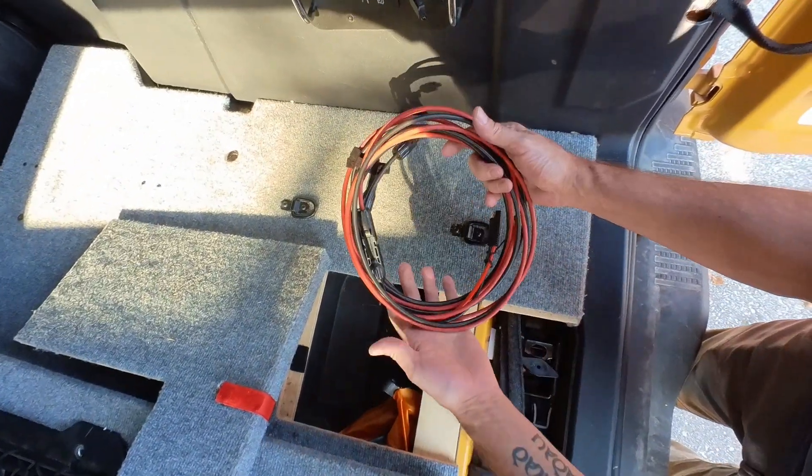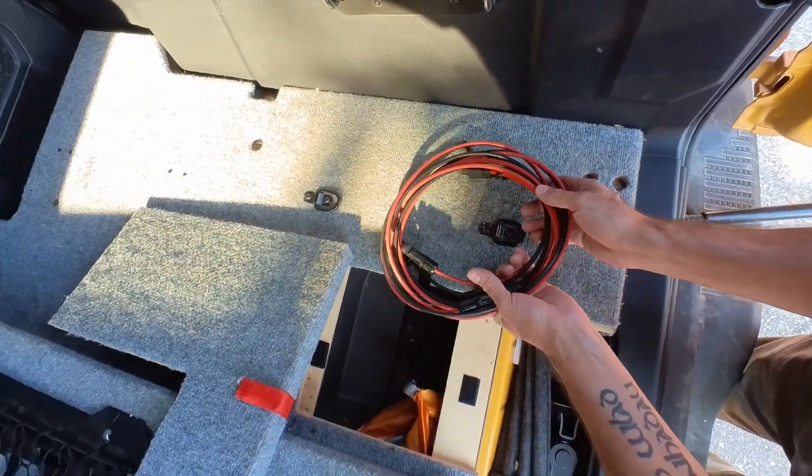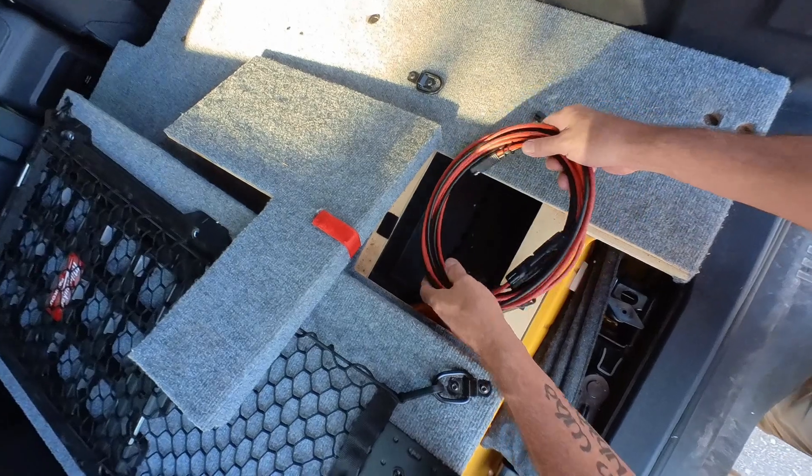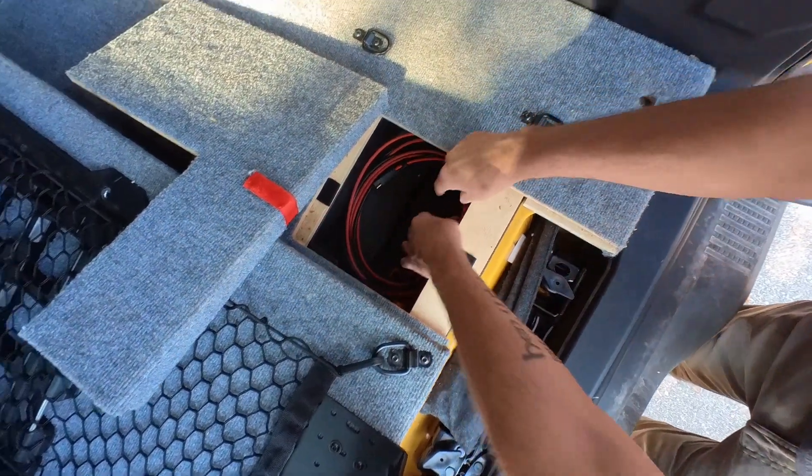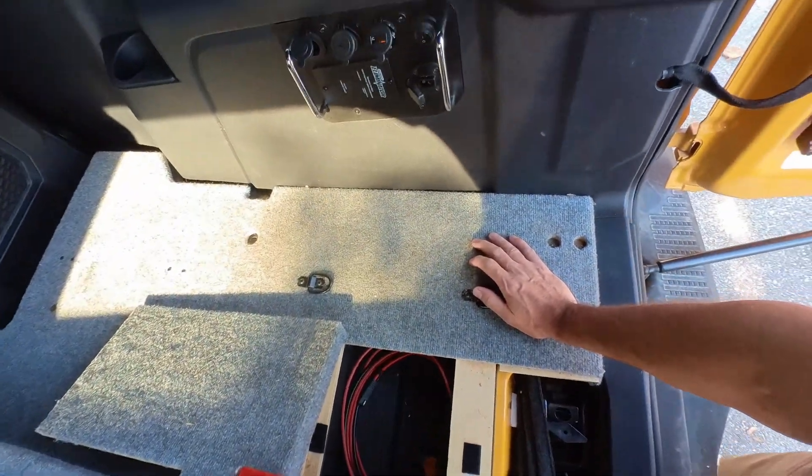This input goes into here and is wired into the charge controller. This cable is 20 feet in length, so I could either leave the solar panel mounted on the roof rack or pull it off and mount it on the ground to get better positioning for the sun.